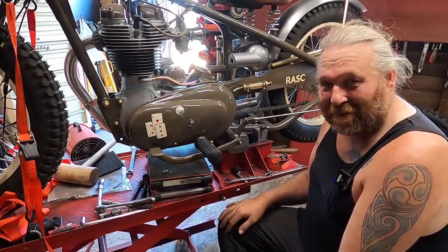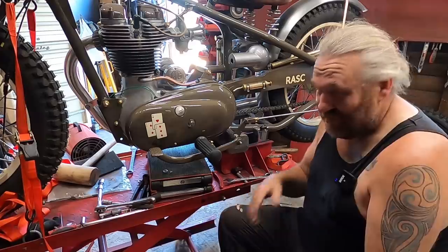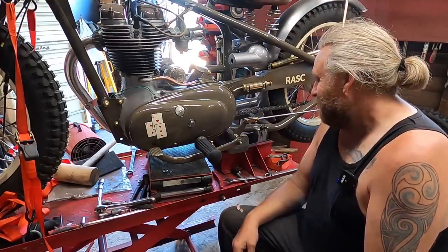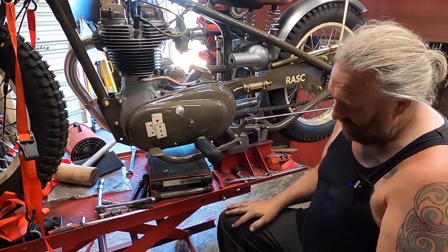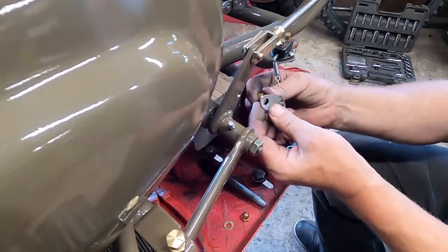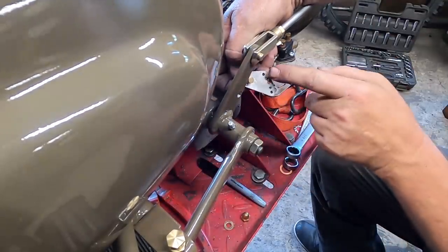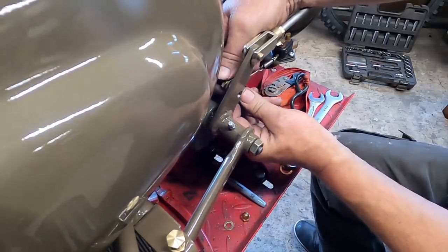While I'm slowly cooking alive - I've even got a wet t-shirt on, not that I'm gonna win that competition. Anyway, not for that - set up the brake light switch, let's get on with it. That should be about right in that hole. You've got several holes here you can put it in to get the switch working at its best.